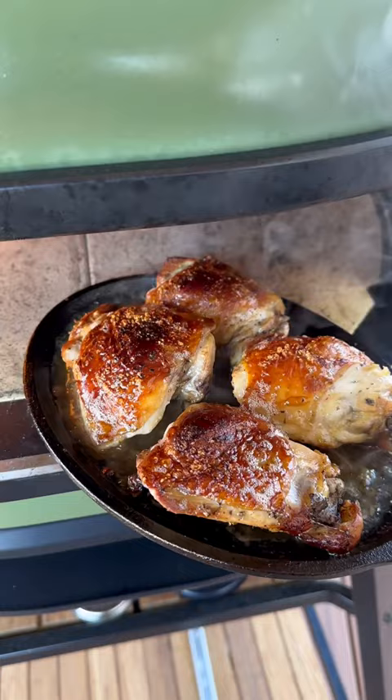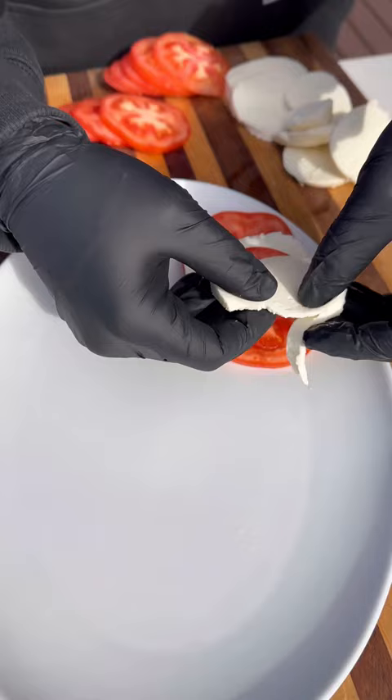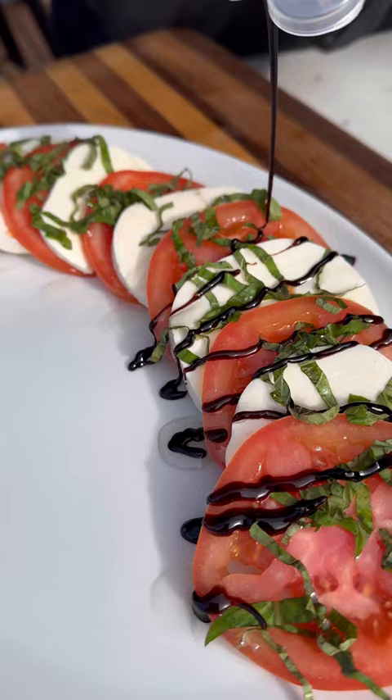Pull them off and let them rest. Cut up a tomato, some leftover fresh mozzarella, and some basil — we're going to put together a quick caprese salad to go with our chicken thighs. Tomato, mozzarella, more tomato, topped with fresh basil, some olive oil, and some balsamic glaze.